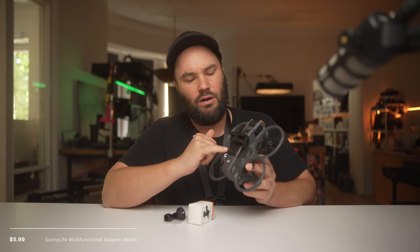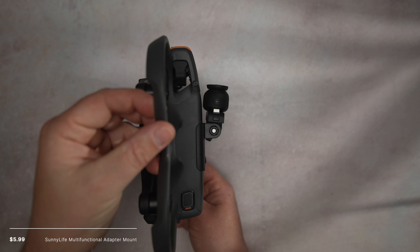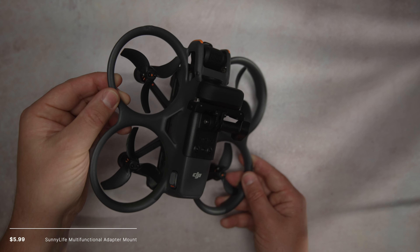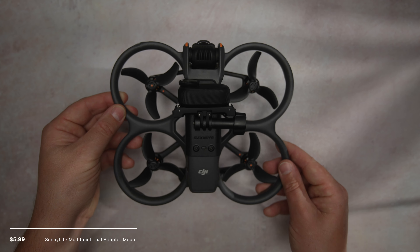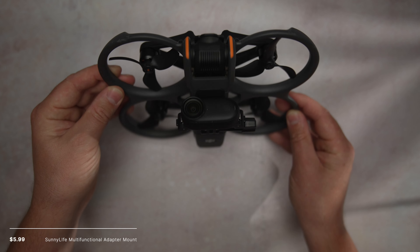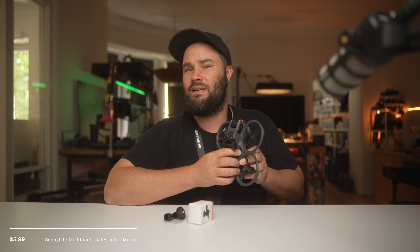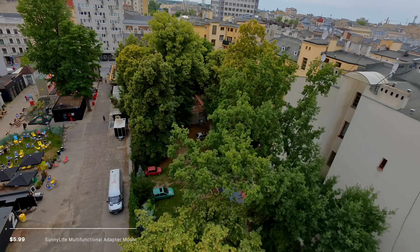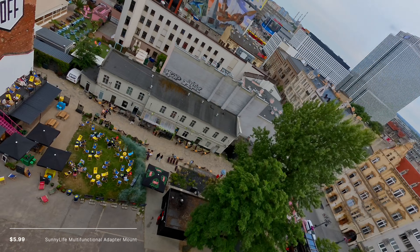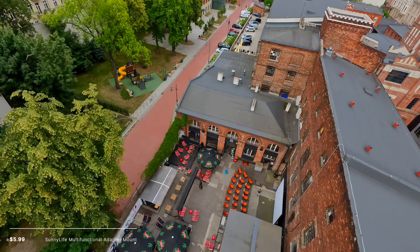You basically take off two screws on top of the Avata 2 and screw it in, giving you the ability to put on cameras or anything with a quarter-twenty. I put on the Insta360 Go 3S attachment and I can fly with it. It's really sturdy and very well made — just like Sunnylife, very well priced and high quality. I really do like using that.